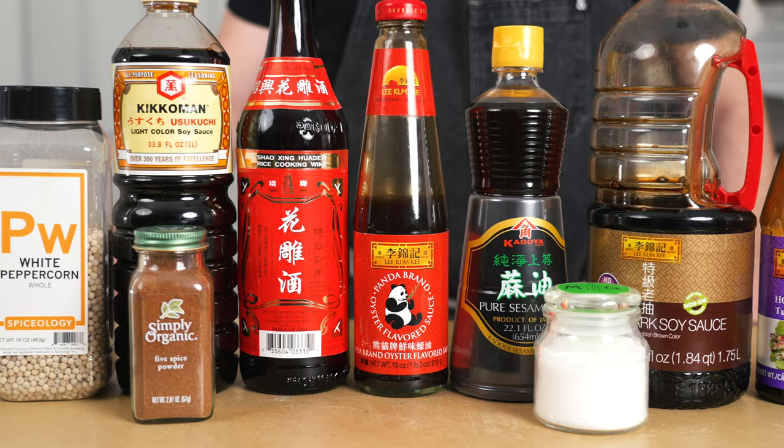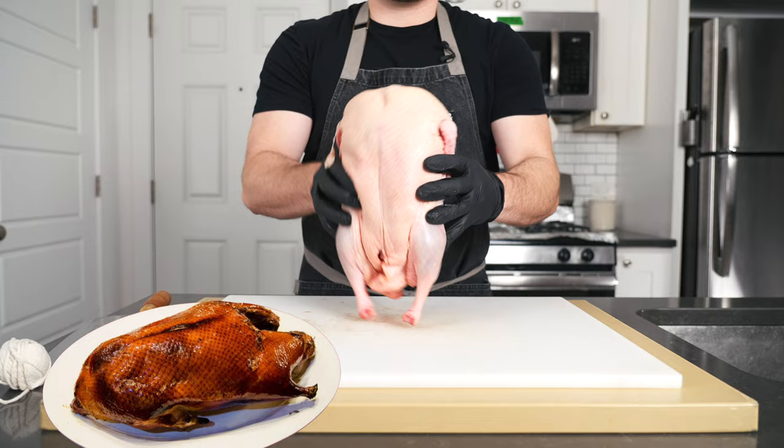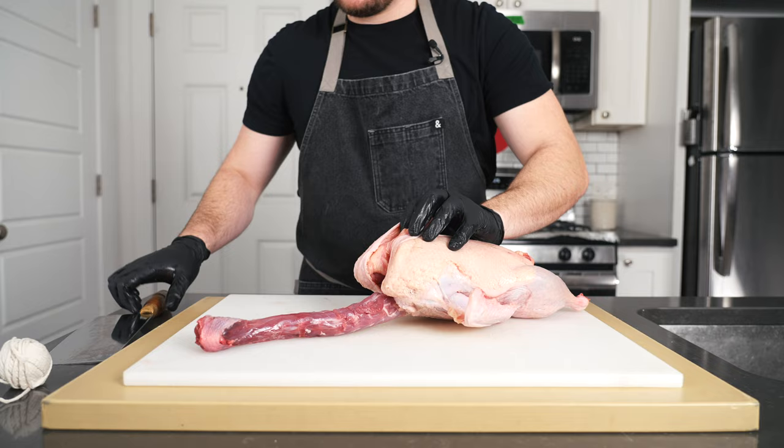Let's begin with our centerpiece, our pièce de résistance — our General Tso's duck, not chicken. If Peking duck and General Tso's chicken were to have a baby, it would be this. We'll borrow some technique from making Peking duck, but use the flavor profile of General Tso's chicken.